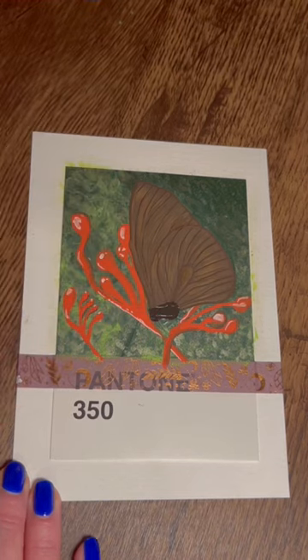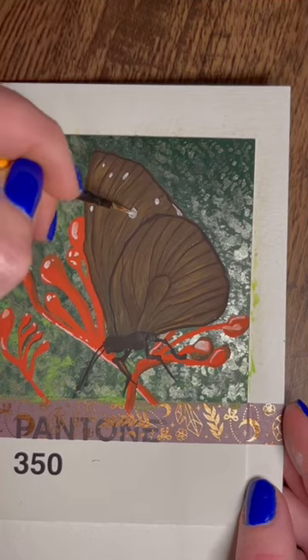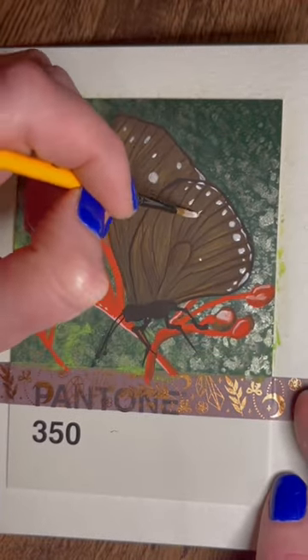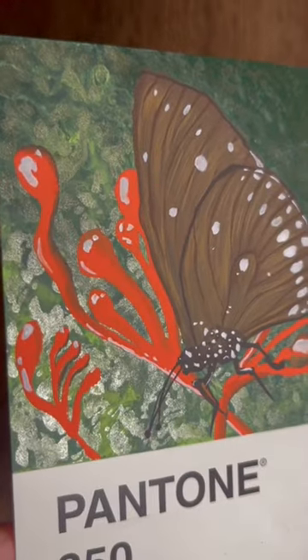I went in with the detailing on the body and the legs, and then of course all that dotting detail with the white gouache over the top, and then peeling off the washi tape.